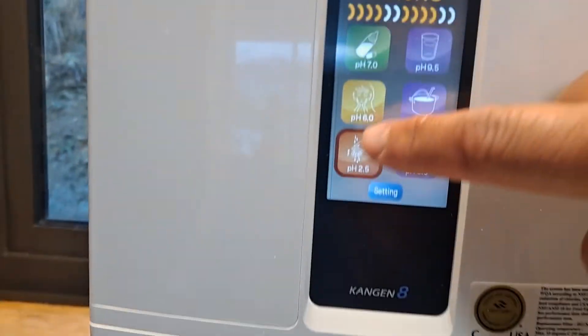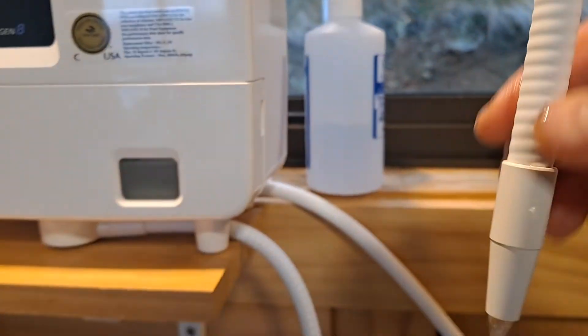I hope this video helps. That's how you make your 2.5 and 11.5 — 11.5 out the top, 2.5 out the bottom.